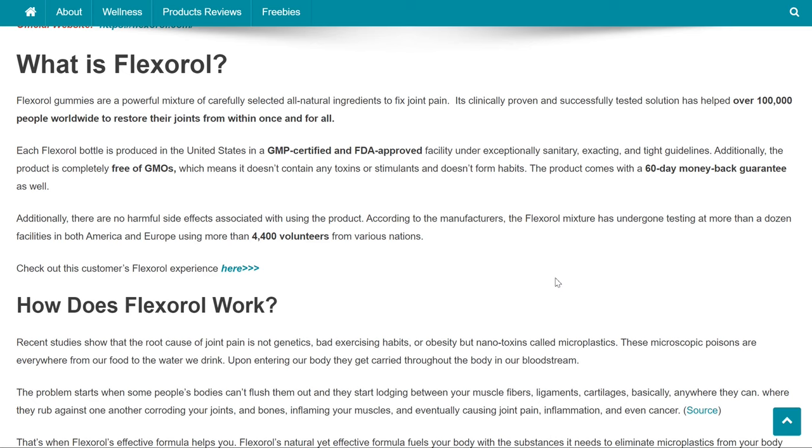What is Flexoral? Flexoral gummies are a powerful mixture of carefully selected all-natural ingredients to fix joint pain. Its clinically proven and successfully tested solution has helped over 100,000 people worldwide to restore their joints from within once and for all. Each Flexoral bottle is produced in the United States in a GMP-certified and FDA-approved facility under exceptionally sanitary, exacting, and tight guidelines. Additionally, the product is completely free of GMOs, which means it doesn't contain any toxins or stimulants and doesn't form habits.